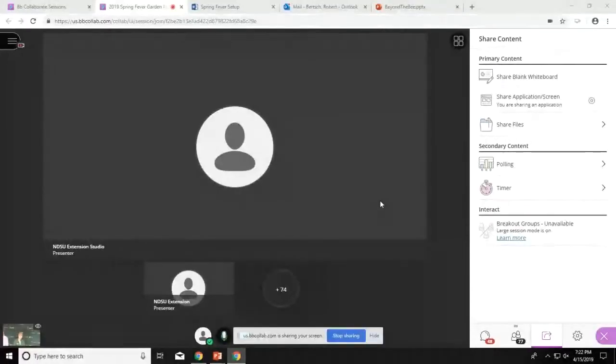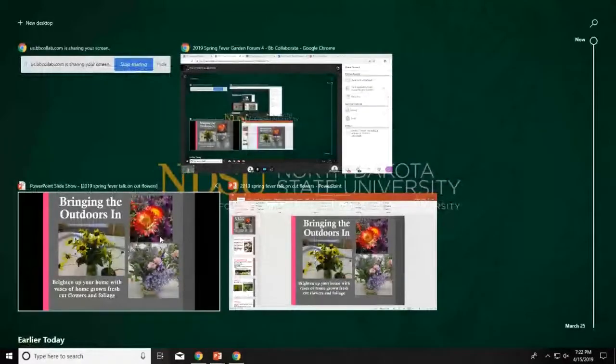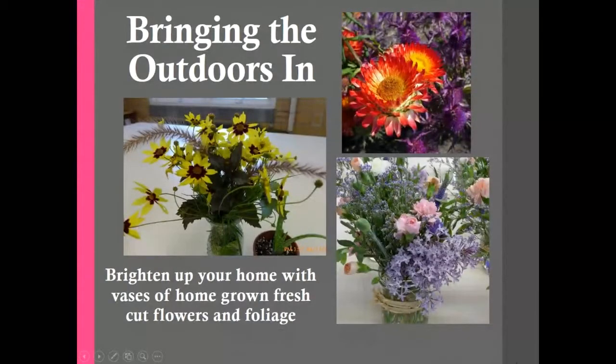Hi, everybody. We're going to talk about cut flowers now. It's nice to take some flowers out of your garden, bring them inside, and put them in a vase and enjoy them indoors. Here to talk to us about some of her favorite cut flowers and how to grow and cut them is Barb Lashkowitz. She's a research specialist here at NDSU.